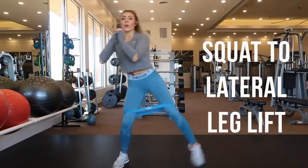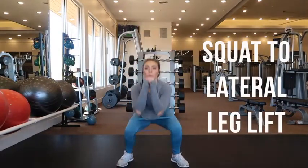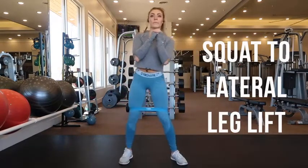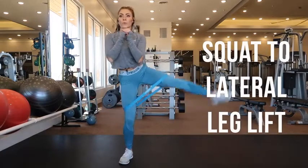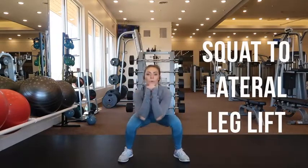This is a squat to a lateral leg lift. Place the band above your knees, stand with your feet hip width apart. As you go down into your squat, push your butt back. When you stand up, lift either one of your legs keeping your knees straight forward, then return it to the floor and squat again.